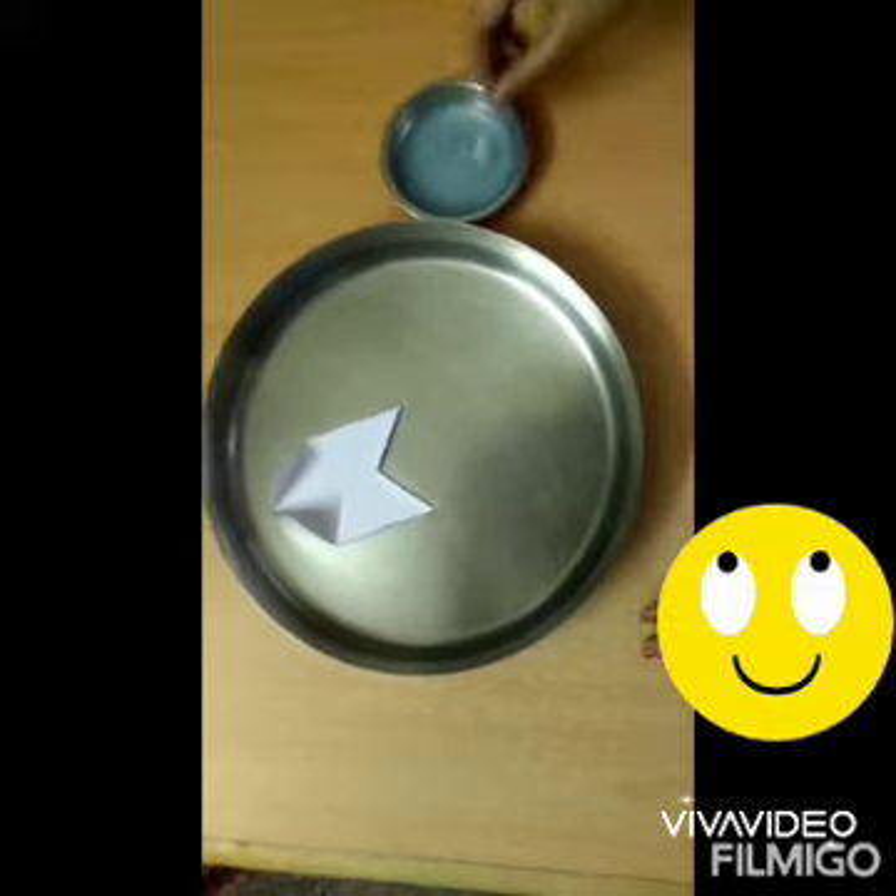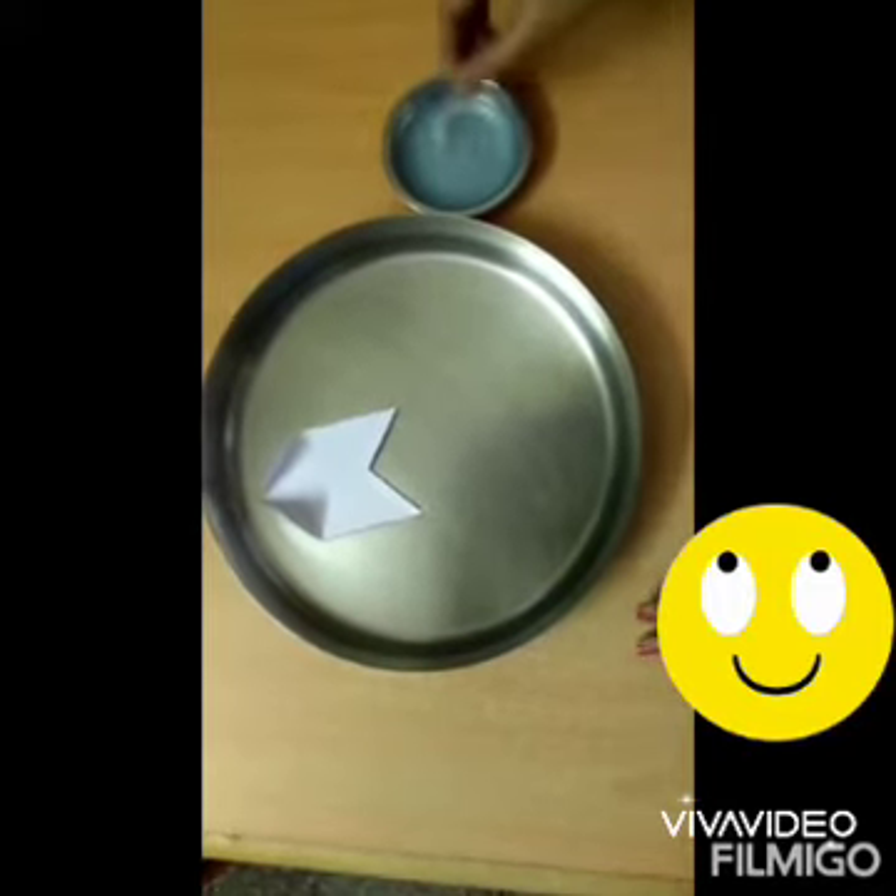Wow! This has happened due to surface tension.